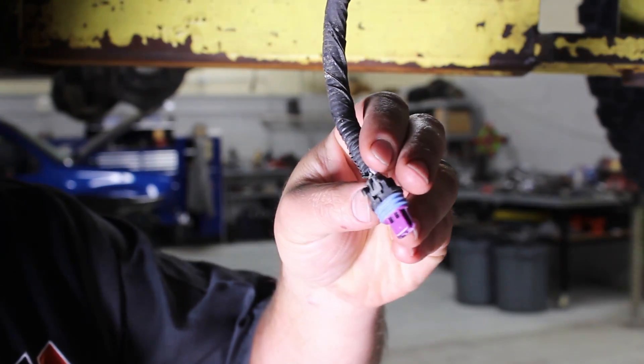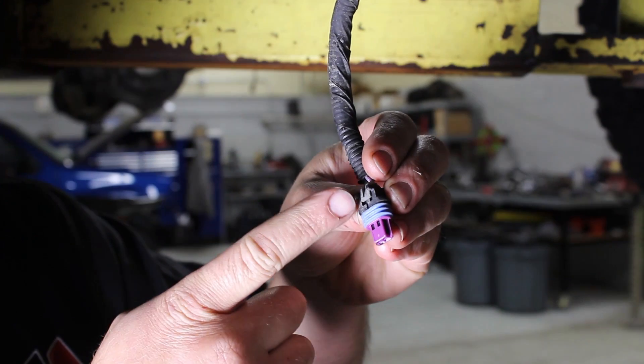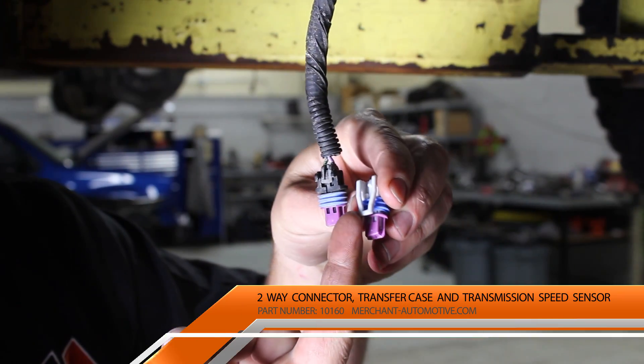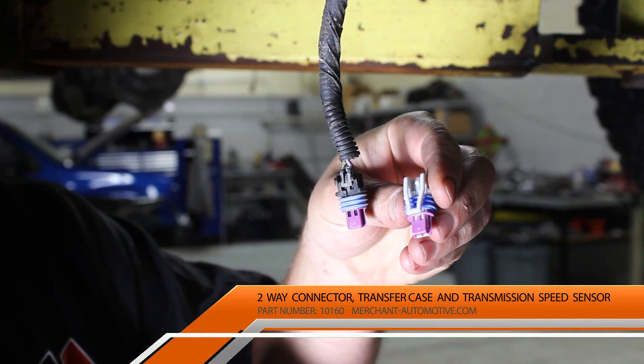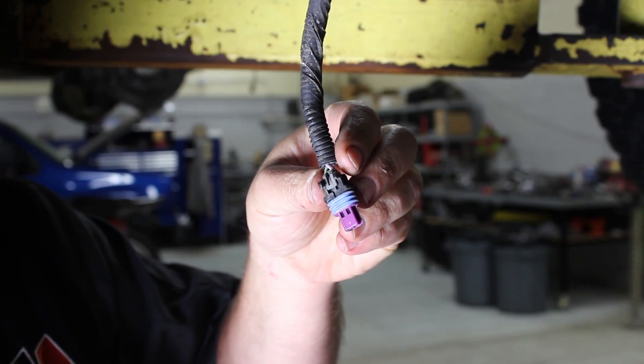We're getting ready to put the transmission back in this truck, and one of the speed sensor connector tabs is broken off. This release tab is no longer there, so we're going to change the connector body so that we can have a good attachment still.